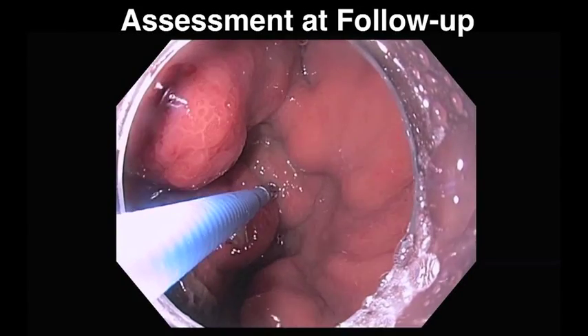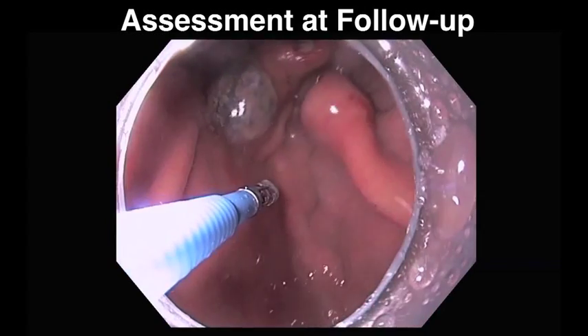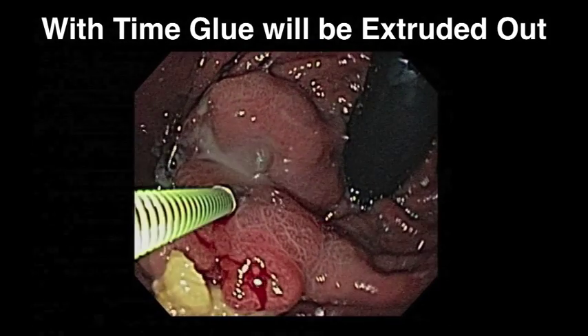In the following teaching video, we will describe the endoscopic gluing technique using the cyanoacrylate superglue. We will focus on the most common indication of its use: the treatment of bleeding gastric varices.